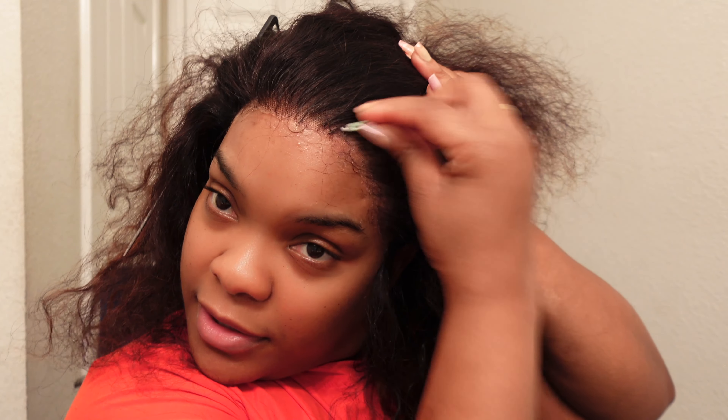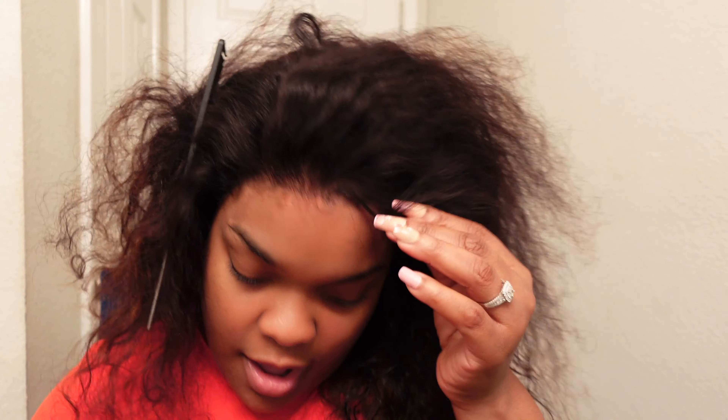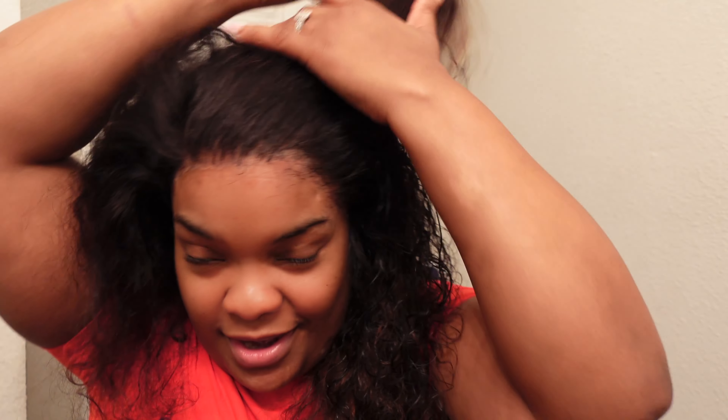If you can look closely, you can see it's a lot less thick in the front and it's coming together nicely. Crazy enough, my hairline looks just like this when I don't have a wig on — it resembles my hairline so much. It's already starting to take its natural shape with the baby hair.